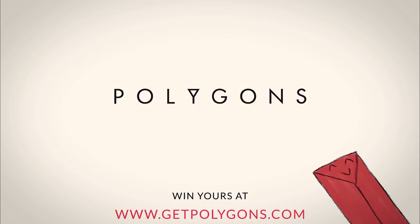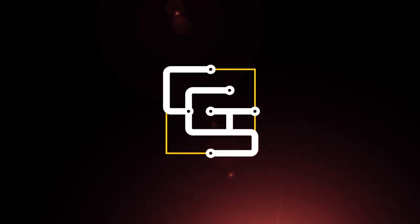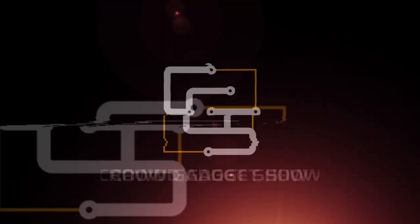What we're talking about today is the Polygons, the flat 4-in-1 measuring spoon. We're typically talking about tech gadgets, but this falls into a completely different kind of technology — the kind of stuff that makes your life simple. This thing is the flat measuring spoon, comes in both the teaspoon and the tablespoon sizes.